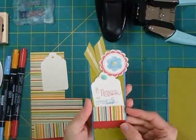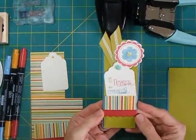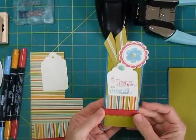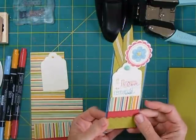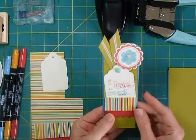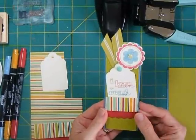Hi, today I'm going to make this bookmark. I think this would be a good part of a teacher's gift, or a good gift to students or young people for their summer reading. You could substitute other words and papers and really make it for anybody.